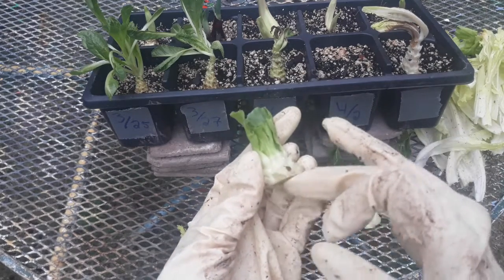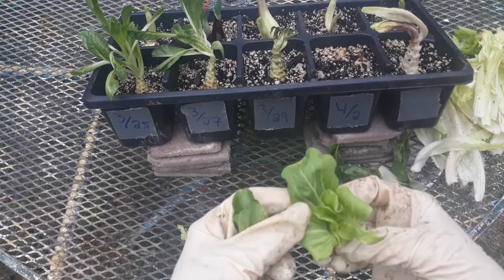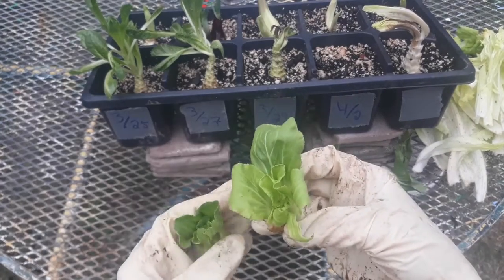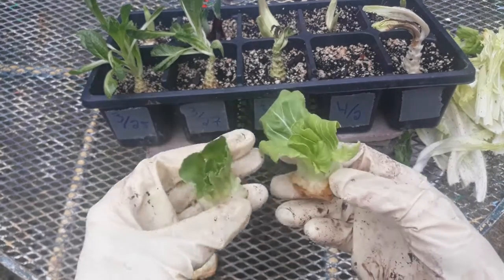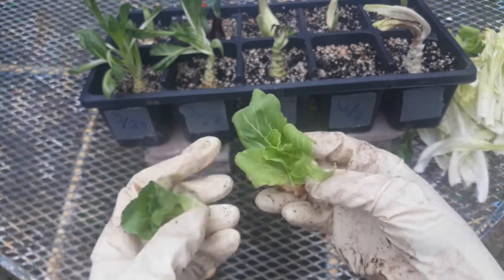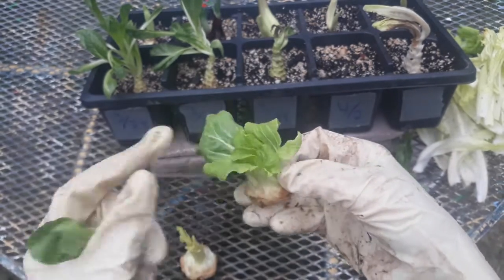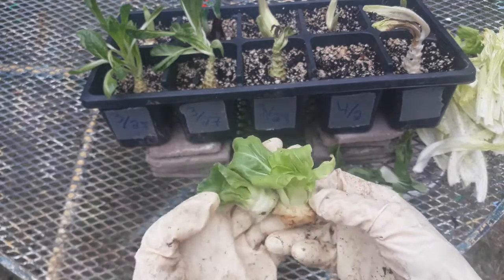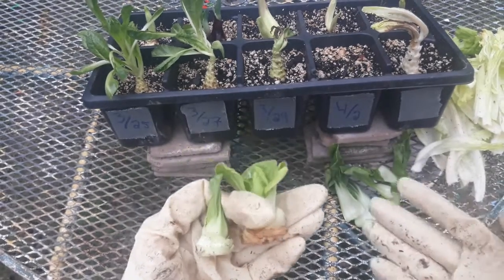You could soak that in water overnight and then plant it. These are ones that I had soaking for a little while and they've already started to grow again on the inside. This piece was reduced to this same amount — if not a little bit smaller — and already I almost have something I can eat, and it's only about three days later. So these are kitchen scraps that you can just regrow.